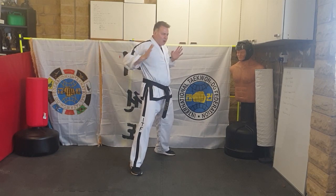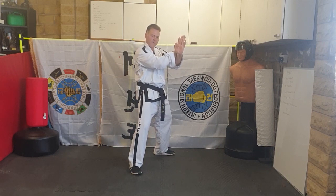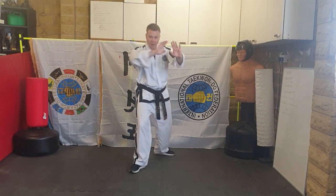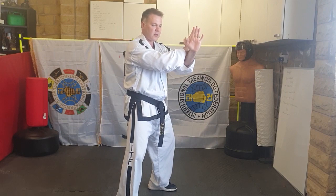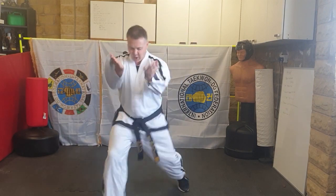It comes forwards and out in front of you, and the power stops when your hands cross — that's in L-stance — and then walk forward with twin upset palms. Coming forwards again from here, ready — step your front foot out, then twin upset palms.